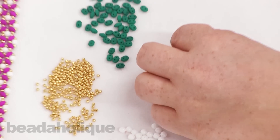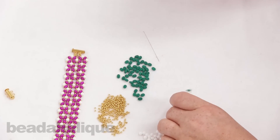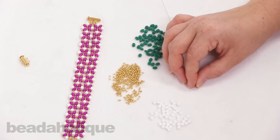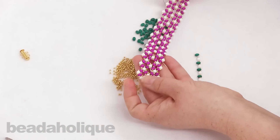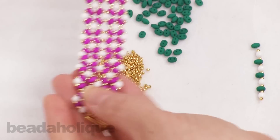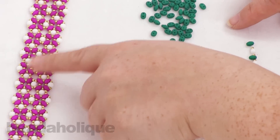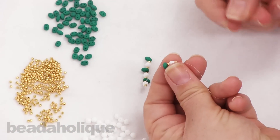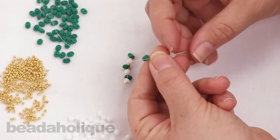I'm going to move these towards the end of my thread. I'm going to leave a fairly long tail because the tail will come out here and that's exactly what I'll use to attach the clasp. When you first begin you want to leave a long tail; as you get to the center you don't need as long a tail since you'll just weave it in. Now take your needle and go back through the first seed bead, four-millimeter bead, and seed bead that you strung.